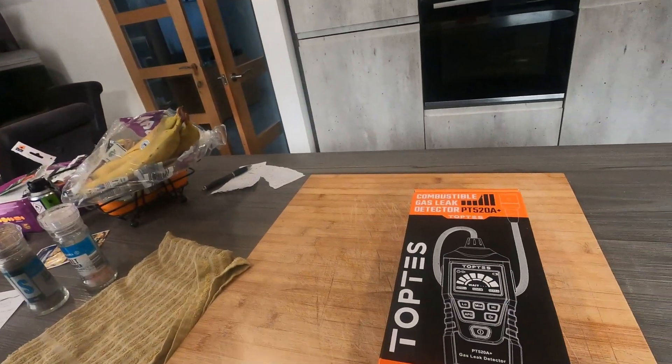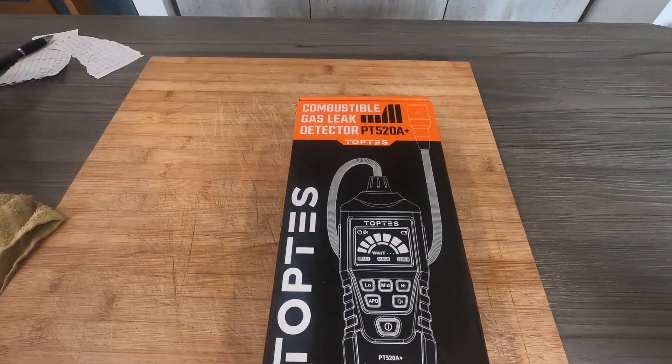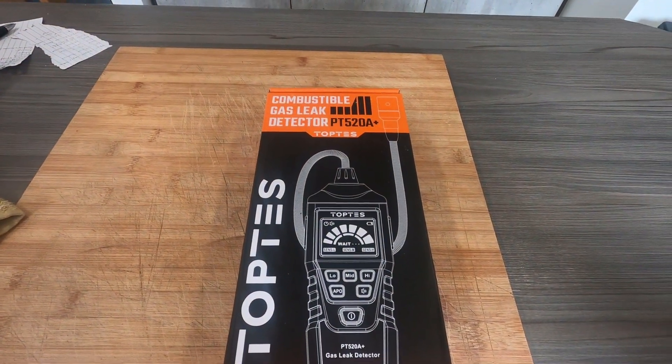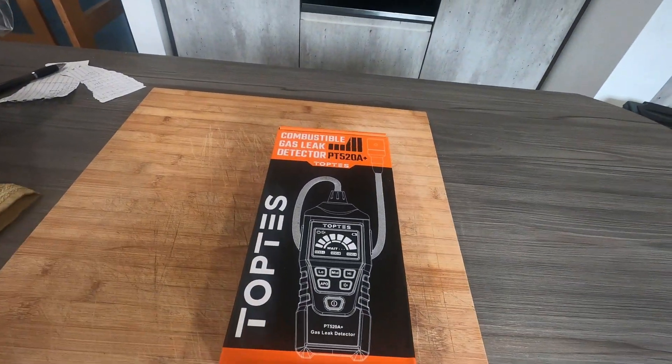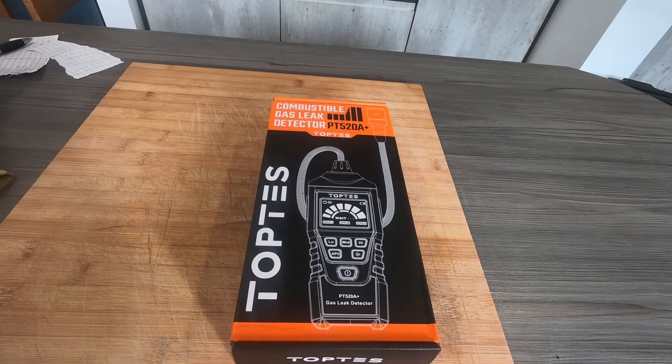Hi guys, welcome back to the channel again. If you've watched the previous videos you'll see I've done the moisture meter video. Top Test also sent us the gas leak detector, so we've got it here. We're going to go through it and do a little review on it. That's it there - it's a combustible gas leak detector PT528 Plus from Top Test.